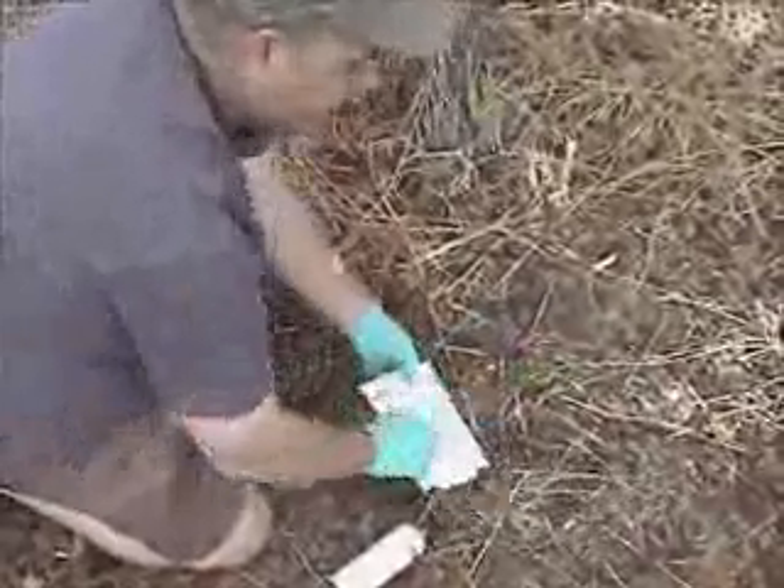There we go. Go the other way little guy. Little bit sticky but unharmed.